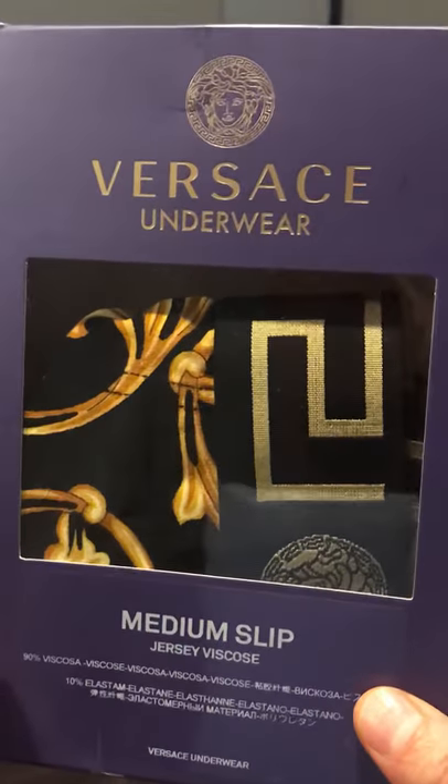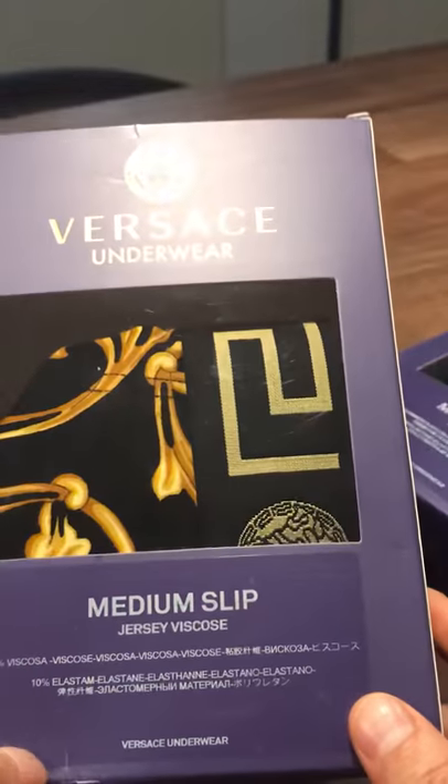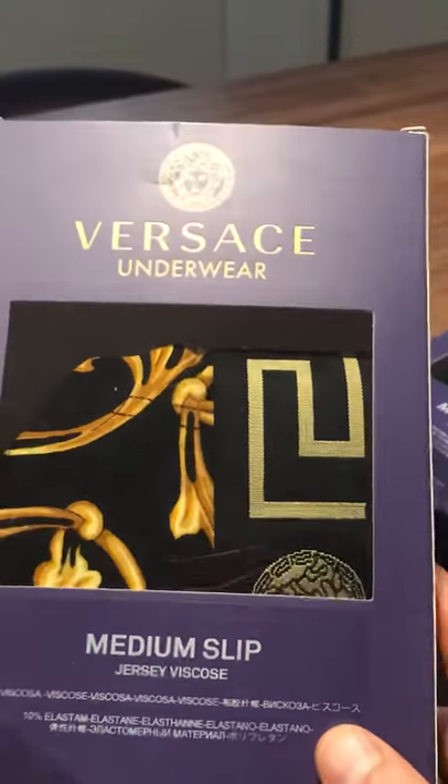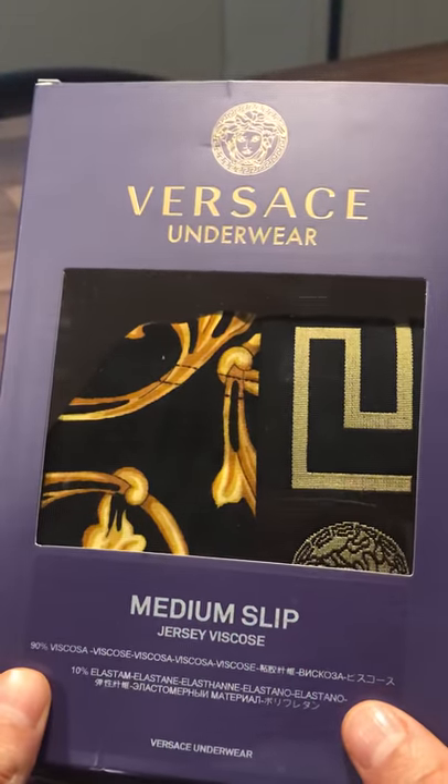Hi guys, today we're going to be unboxing a pair of Versace underwear and I'll talk you through a few steps to tell you how to tell if your Versace's are real and how to keep an eye out for fake Versace's.